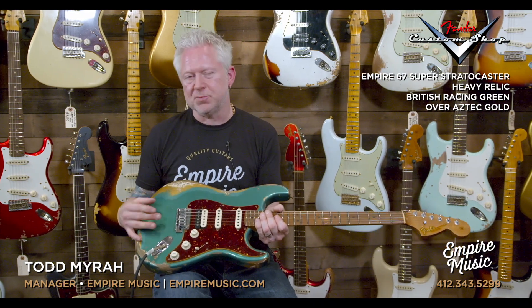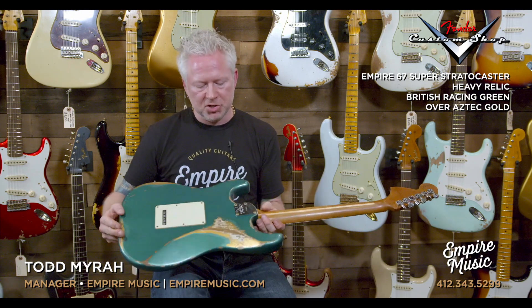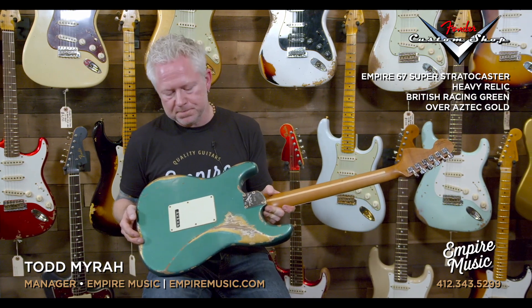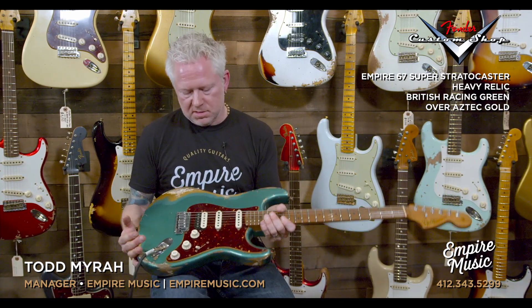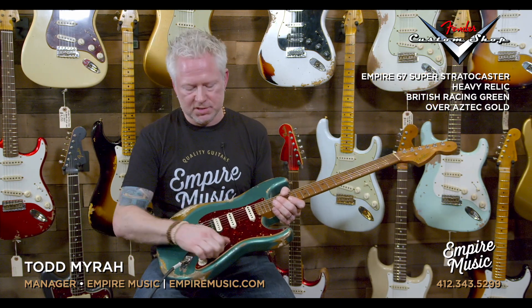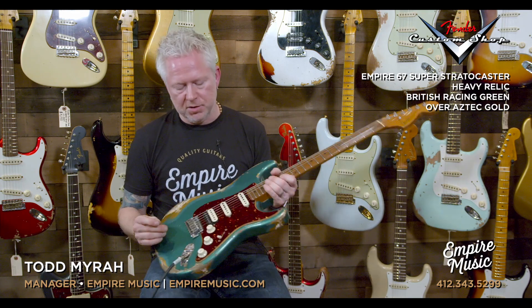Two-point synchronized bridge with a block saddle, so really nice sustain with that. If you turn it around, you can see we did the contoured neck heel for comfort. The wiring of this guitar is pretty traditional — it's a five-way with two tones and a volume.